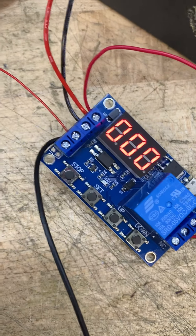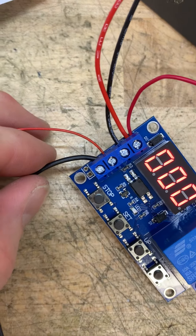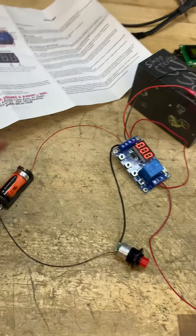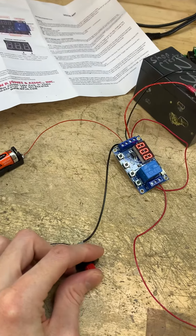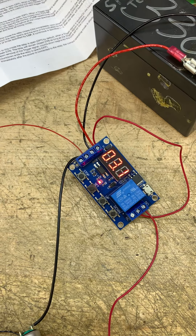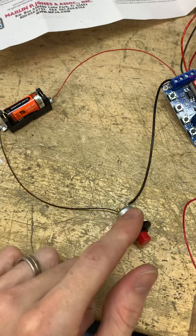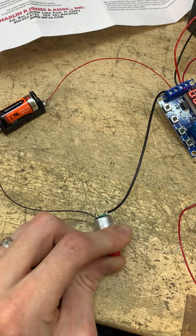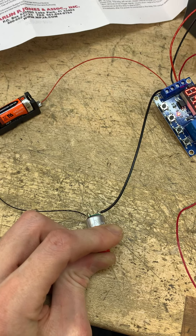I'm going to show you the basics. These two are your trigger — a trigger is something that activates your timer. You set a time; I have mine set to five seconds. It counts down, and all I did was take a normally open contact and close it.